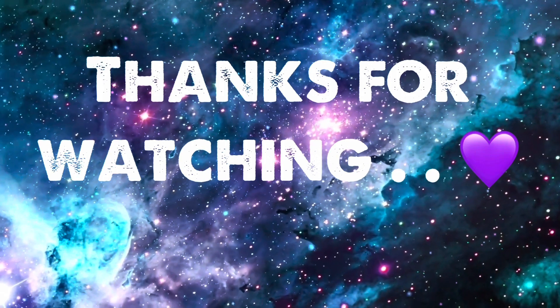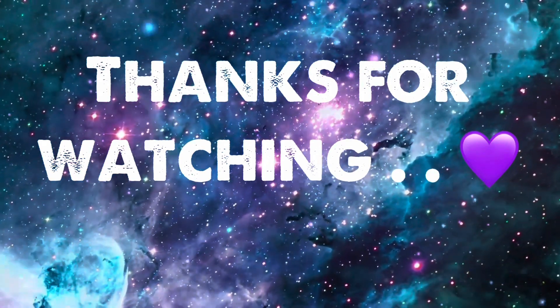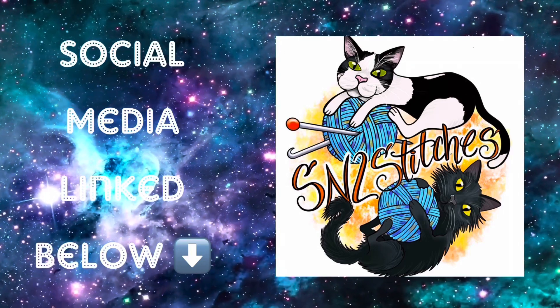If you guys liked this video, I'd really appreciate it if you gave it a big thumbs up. Leave a comment down in the comment section — let me know what you're working on. Make sure to subscribe to the channel so you don't miss any videos. Bye!